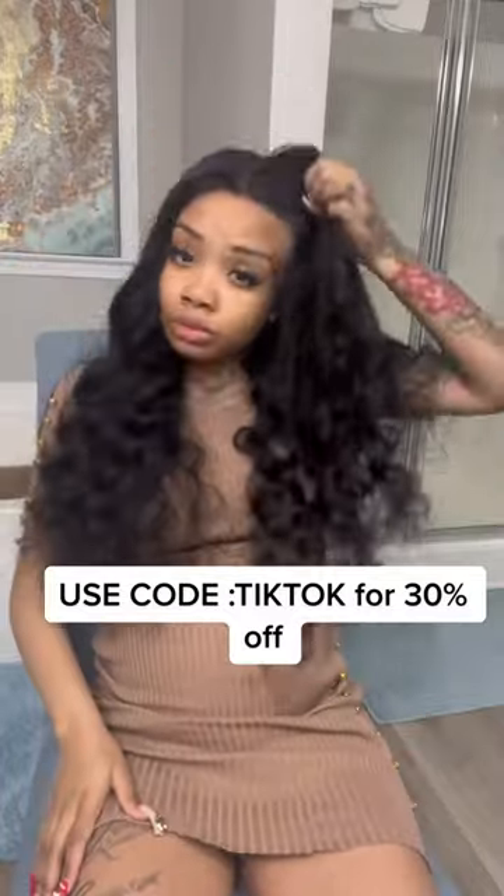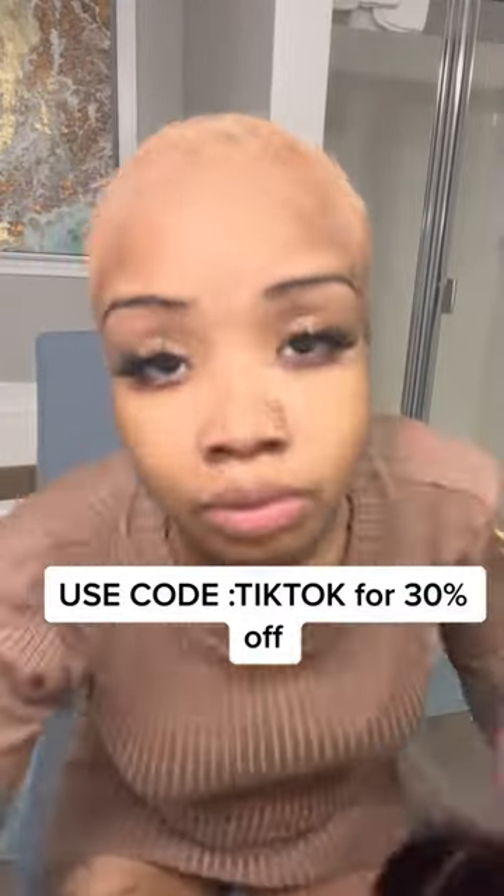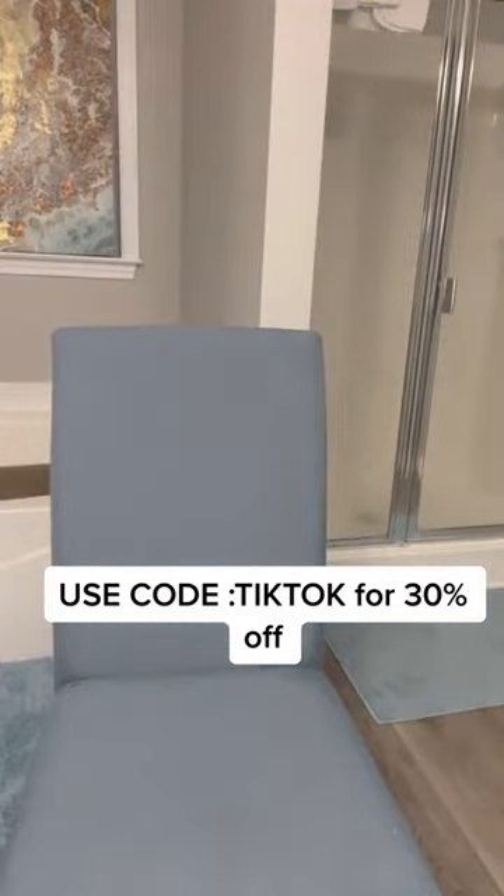It's 30% off if you use the code TIKTOK. Honestly, it's like a perfect pregnancy wig — I just throw this on and head out the door.